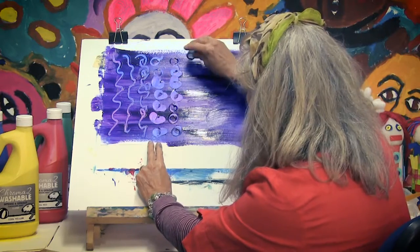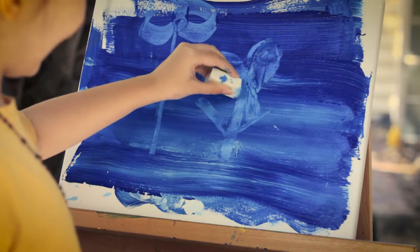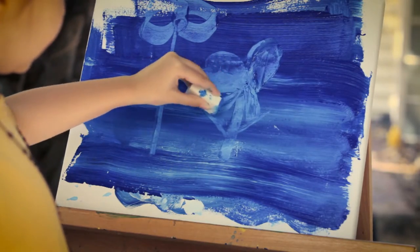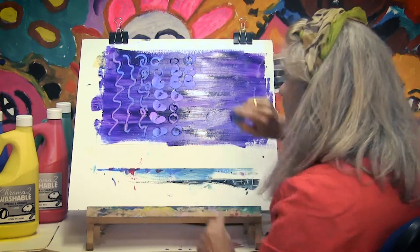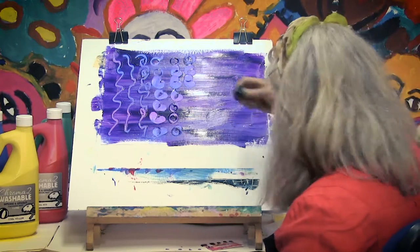So you have different movements with your hands. You have a circular movement like this, a big movement like that, just moving the lid a little bit to give you that beautiful texture. Let's try this one.